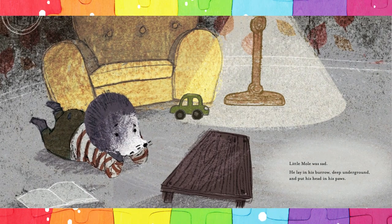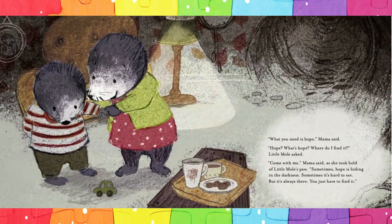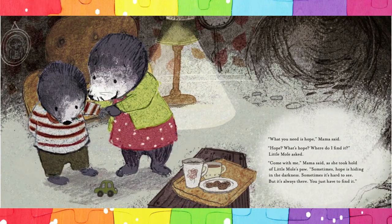Little Mole was sad. He lay in his burrow deep underground and put his head in his paws. 'Little Mole, whatever's wrong?' asked Mama. 'I just don't know, Mama,' sniffed Little Mole, 'but I don't feel good inside. I'm sad.' 'What you need is hope,' Mama said. 'Hope? What's hope? Where do I find it?' Little Mole asked.